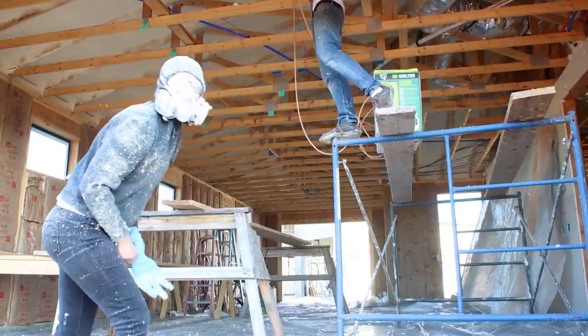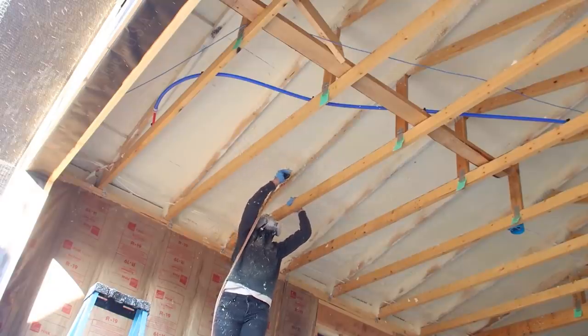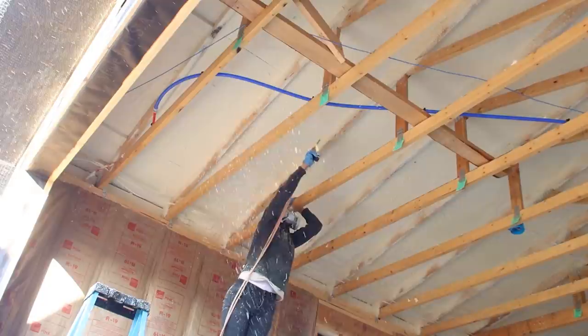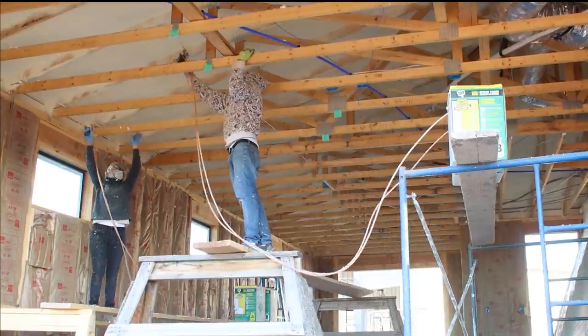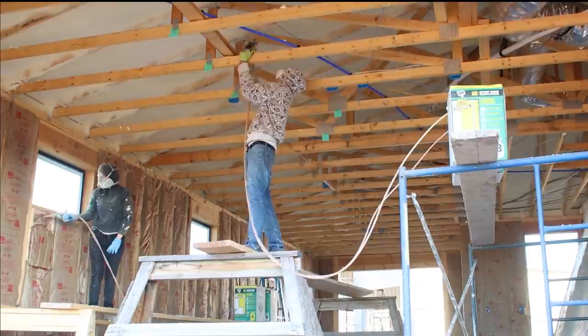House garages are typically not insulated, so it would have been an additional expense to have the insulation contractor fill the walls and ceilings of the garage. We decided to spray a couple of layers of DAP Touch and Foam Professional to the underside of the garage ceiling sheeting, and then followed up with fiberglass bat insulation to get the R-value we wanted.